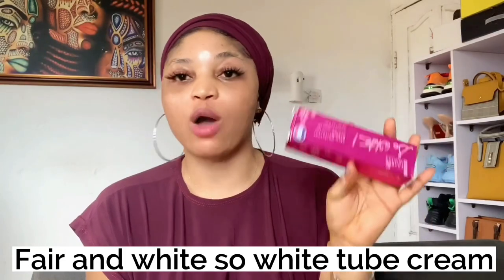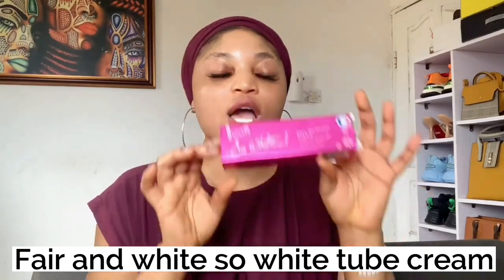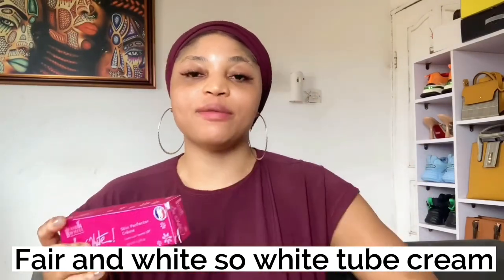Apply it around your knuckles and do it for just two weeks. The reason I say only two weeks is that if you use it for longer than two weeks, it will clear your knuckles but then make them go dark again. It will clear the darkness, but continued use will bring it back darker. So I only use this for two weeks, then switch to the second product.